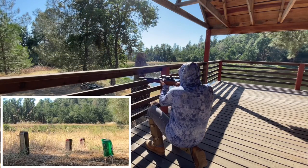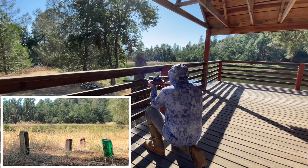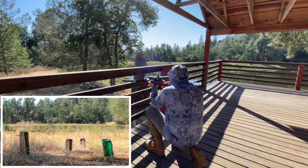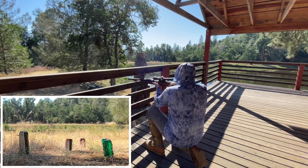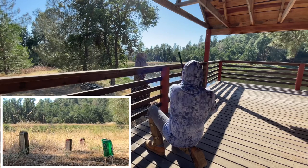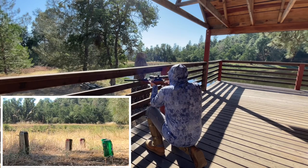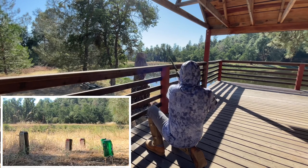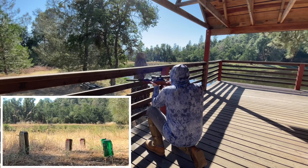Here we go. First can — no problem. I like to put the safety on after every shot just to be careful. Next, the big can — got it. The middle can is a miss but I think I was a little shaky on that one. No biggie, it was close. I'll go for the farthest green can next. I have my scope magnification around 3 here, but would go closer to 9 for small paper targets at this distance. Last can — hit.